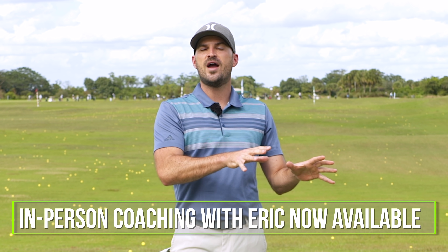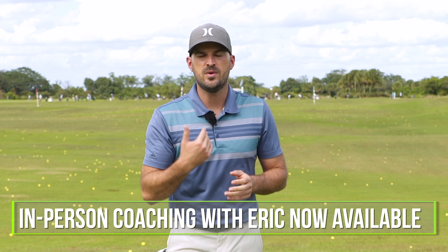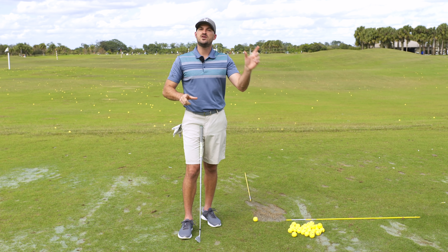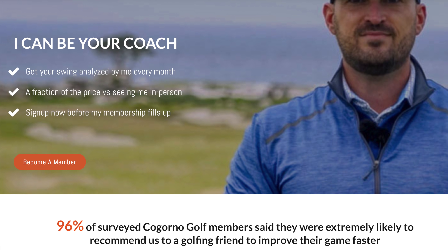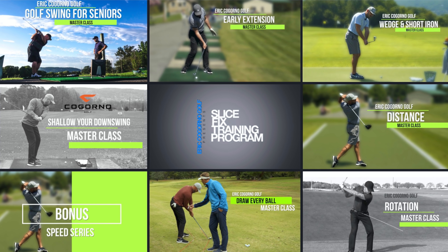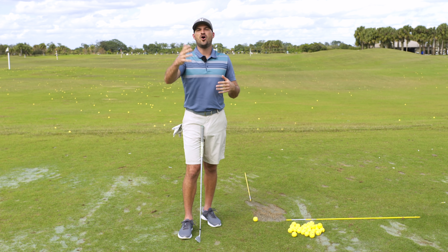Before we dive into that, I want to let you know we are going to be doing some in-person coaching here at Osprey Point if you'd like to come work with me. We'll put a link in the description to Acuity Scheduling for that. If you can't make it in person, we'd love to work with you through CagornoGolf.com, where you can send me your swing. I'll build you a personalized practice plan, and you get access to all of our practice plans, master classes, and our awesome community of golfers — really everything you need to take your game to the next level regardless of your current ability.